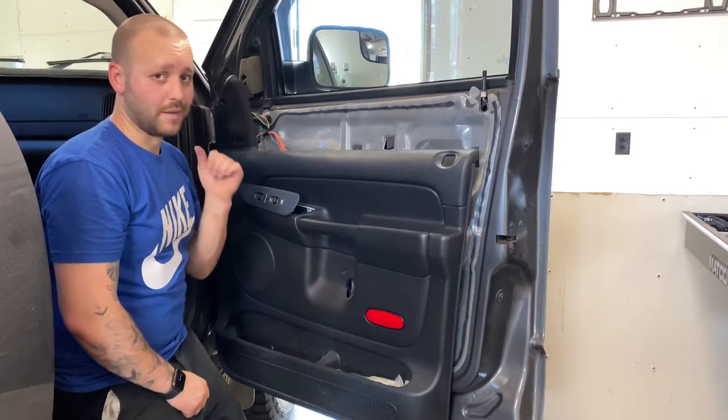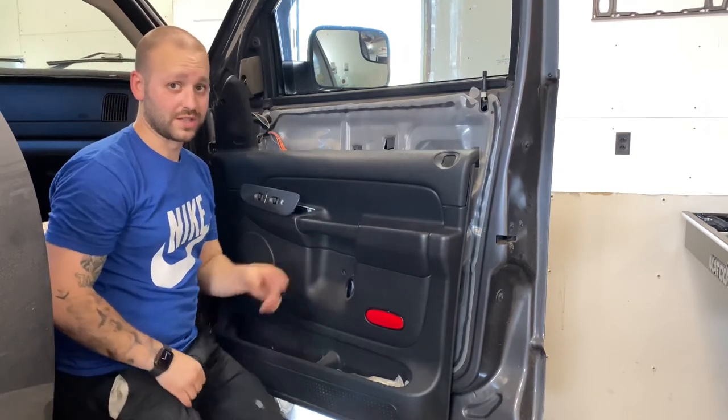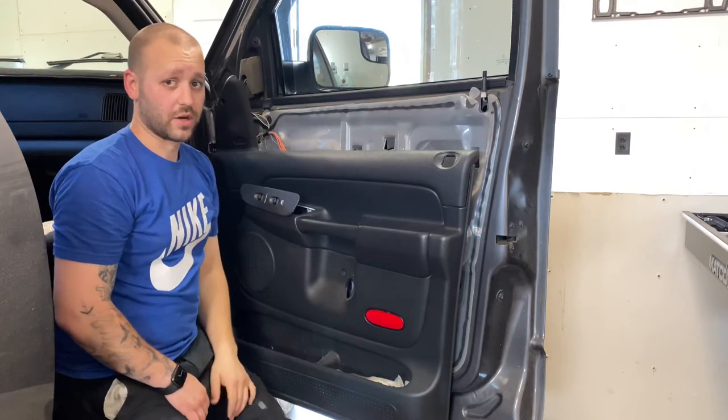Hopefully that helped. Stay tuned for other videos, or check out the other video if you actually want to see me do the window tint process — clearing the old tint off the current window and then going ahead and reinstalling the darker tint. Thanks for watching.